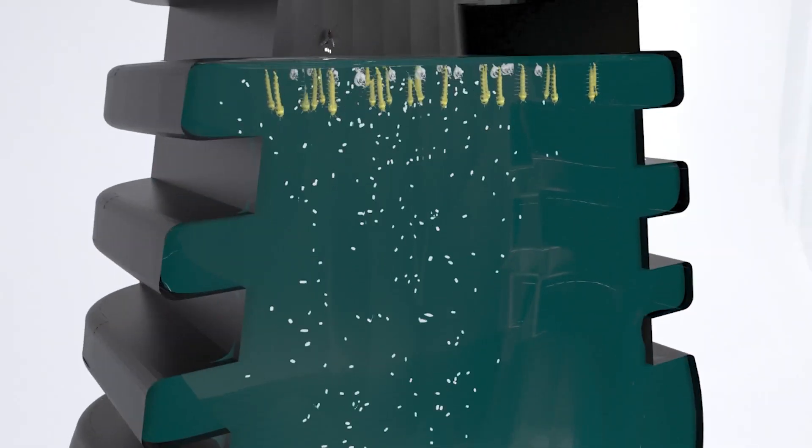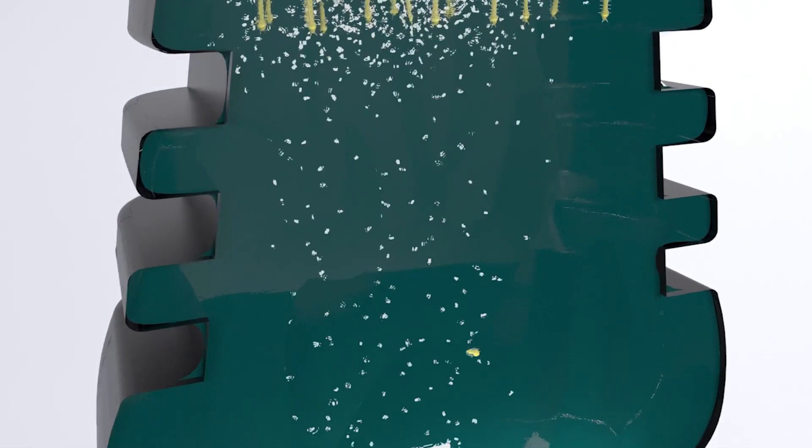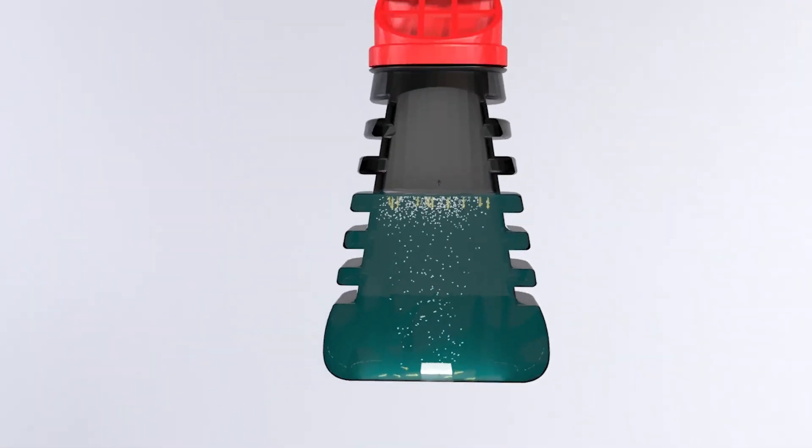The larvae hatch out of their eggs and then they're affected by the larvicide and they can't develop into adults for at least three months.